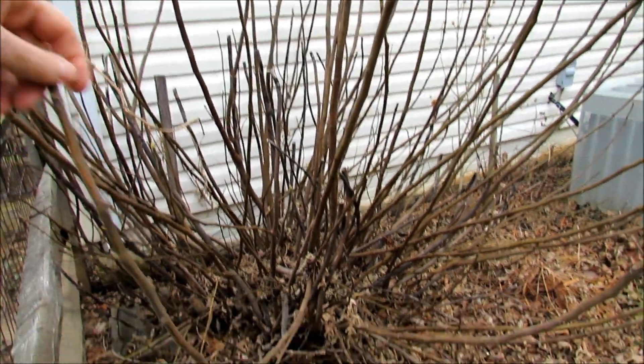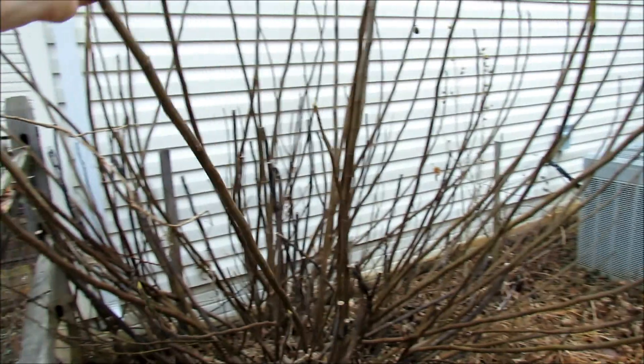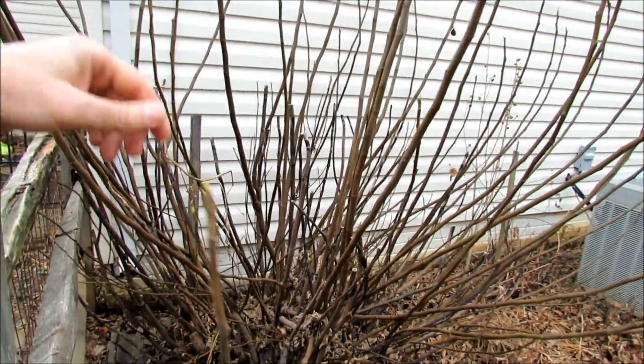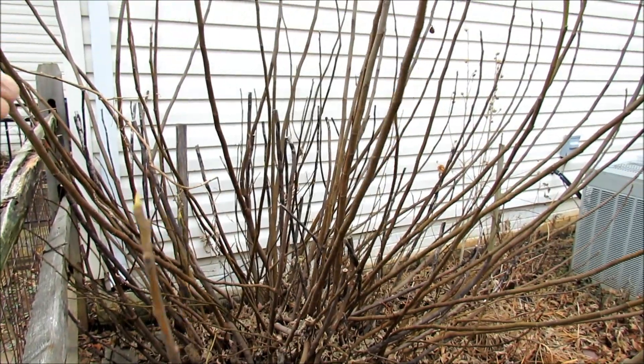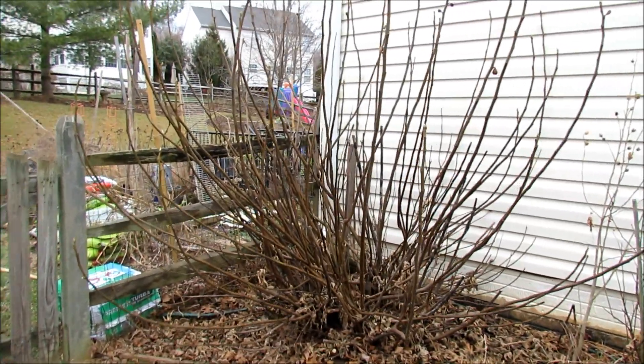So what I'm going to do now is I'm going to cut out all the dead branches, cut back some of the living branches, just select the ones that I want to maintain over the winter, and then I'll come back and show you what I wrap this in and how I wrap it. Here's what my fig tree looks like before I prune it out — I thought I'd give you a before and after.